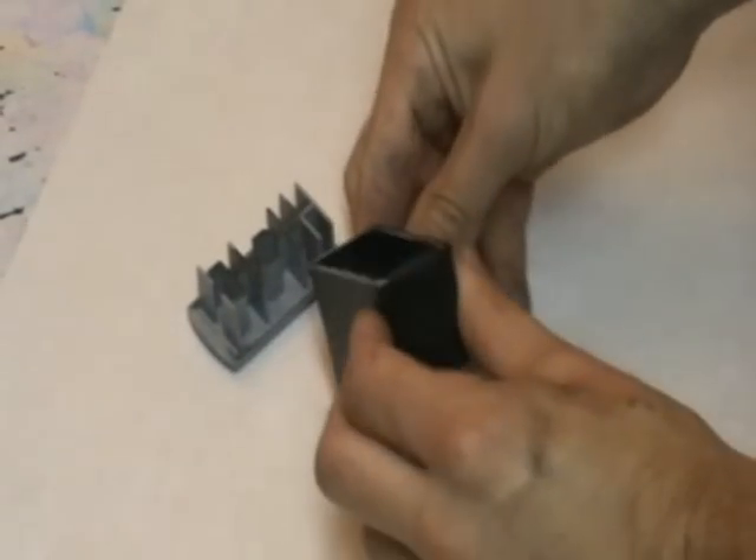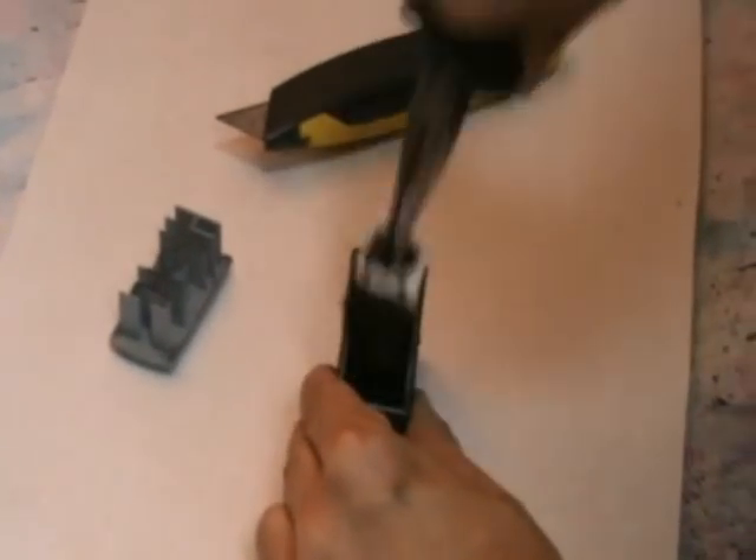Okay so notice the part sponge in there. We always do replace the sponge with a full one and fill it to its highest capacity, which we'll see later.